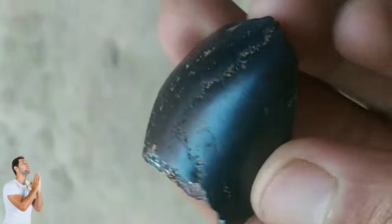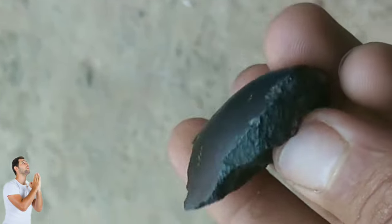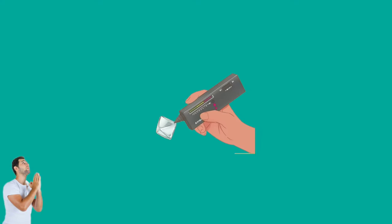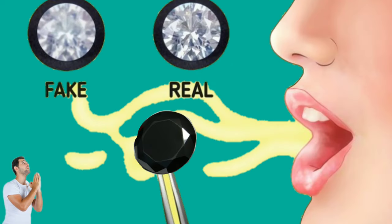Fog Test: the fog test is another way of determining if a black or colored diamond is genuine. Breathe directly onto the diamond while performing the fog test. A diamond will fog when it is moist and hot from your breath, since diamonds are excellent heat conductors. The diamond is real if the fog disappears instantly. Fake diamonds, on the other hand, take much longer for the fog to disappear.